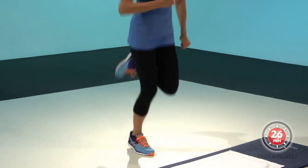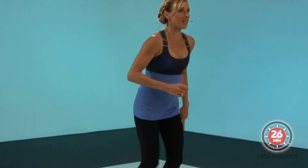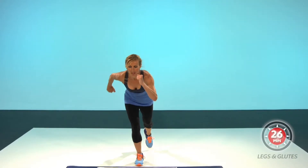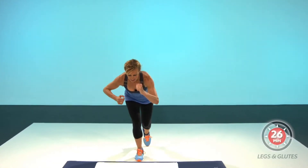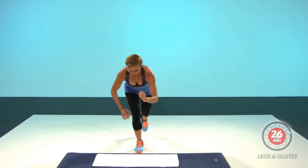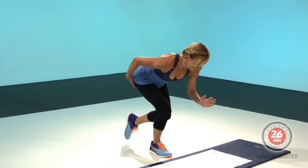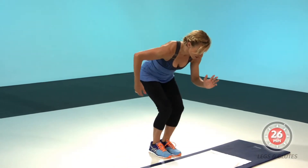Up, jump, jump. And four, three, two, stay back. Lift, lift your legs back. Four, three, two, lower, one, and change.